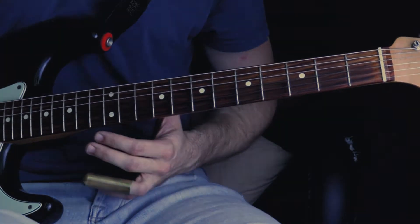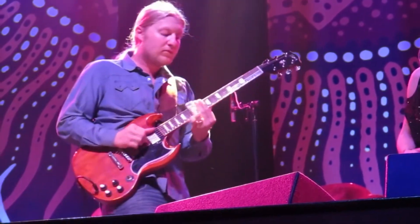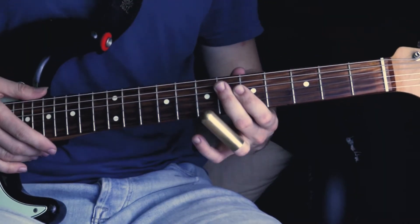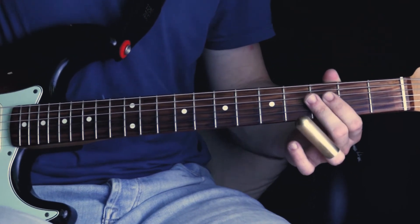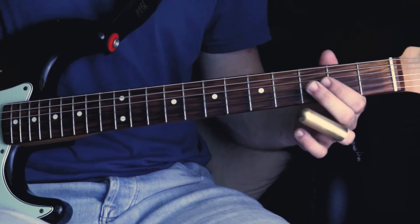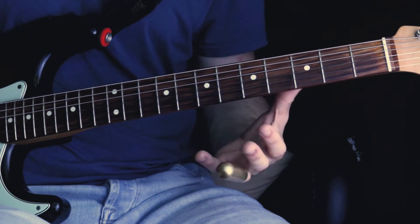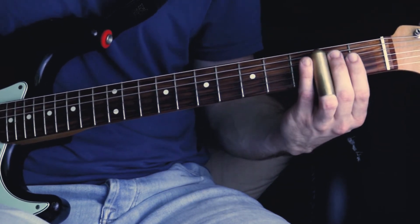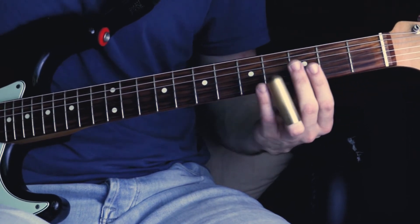Let's check out the second lick. The second lick starts out with the open B string, which is normally the A string in standard tuning, followed by the open E string, which is normally the D string in standard tuning. Followed by the second fret on the E string twice. Now all the notes we play from here are played twice in a row — keep that in mind.